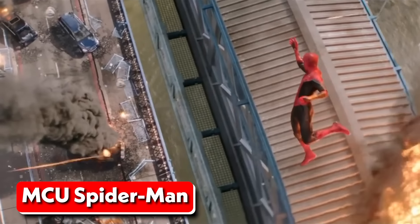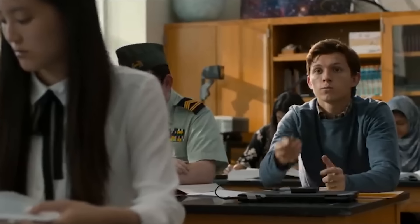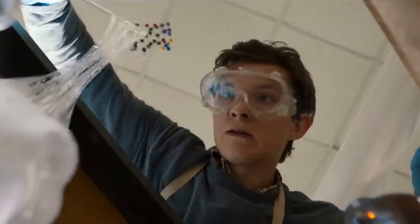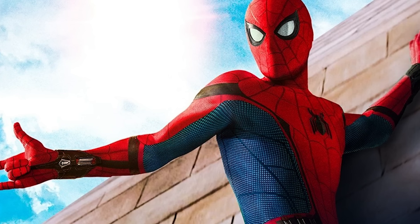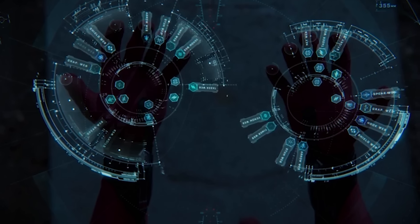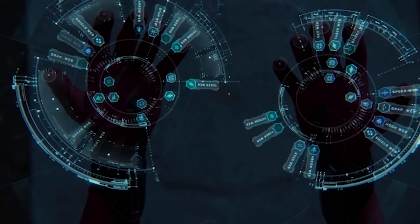Tom Holland's Spider-Man has been shown using a variety of different web shooters throughout his time in the Marvel Cinematic Universe. In Spider-Man Homecoming, he started out using a pair of homemade web shooters that he designed and built himself, using a wrist-mounted mechanism to shoot webs made from a homemade web fluid recipe. After helping out in the events of Captain America Civil War, Tony Stark took notice of Peter Parker's abilities and designed him a new high-tech Spider-Man suit that included web shooters with advanced features. These web shooters were more powerful and efficient than Peter's homemade ones, and featured 576 web shooter combinations, including taser webs, web bombs, and more.